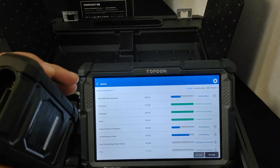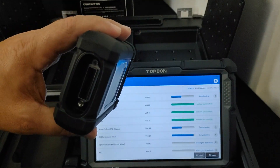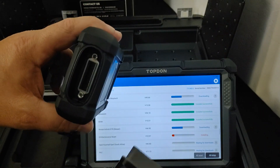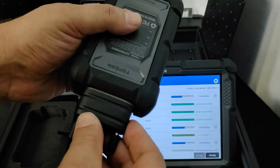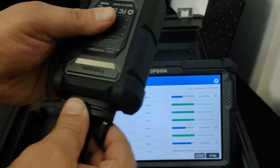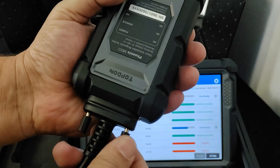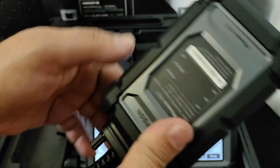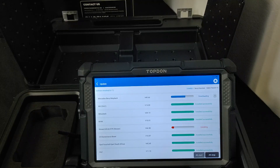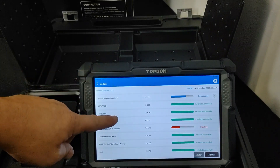As the updates are happening, you can connect your vehicle to the scan tool. All you have to do is grab the gray and black cable — this will plug into the VCI and threads in just like that, and the other end connects to your vehicle. This is zooming through.